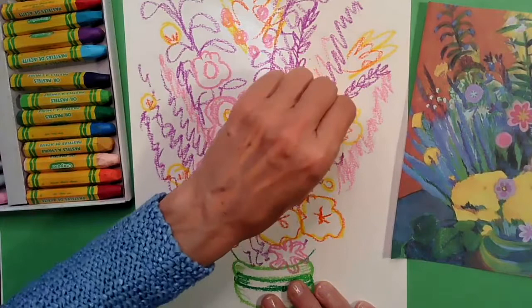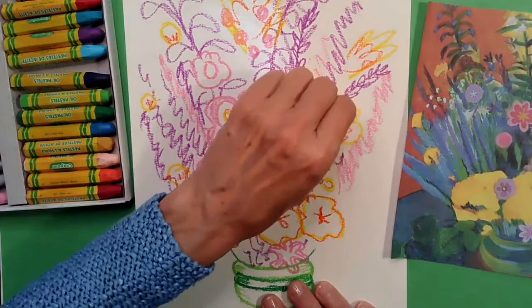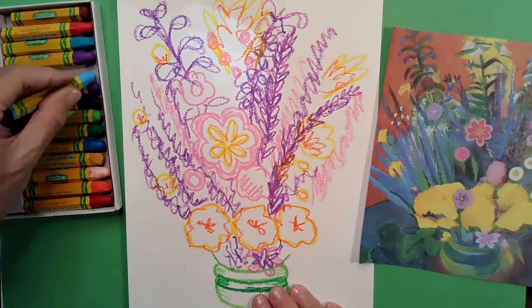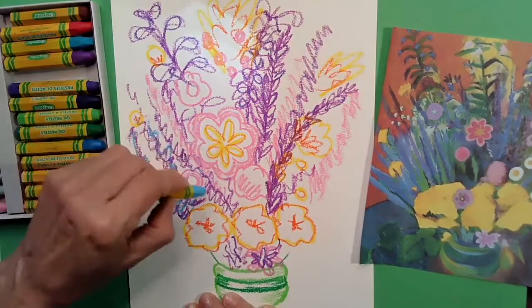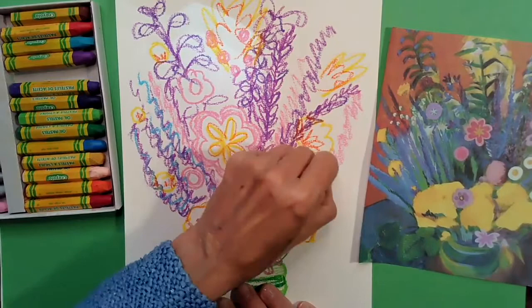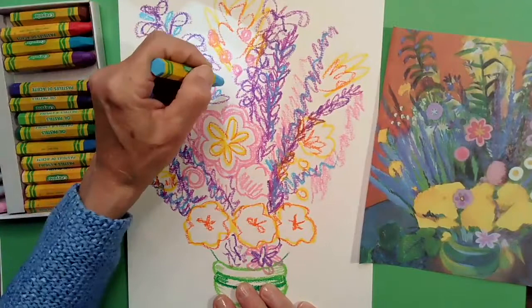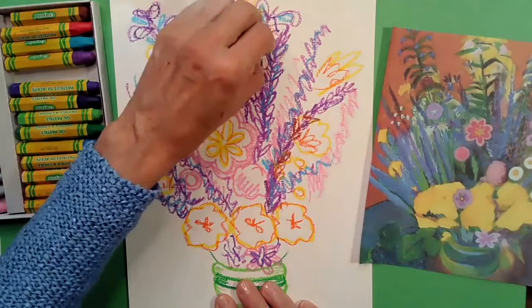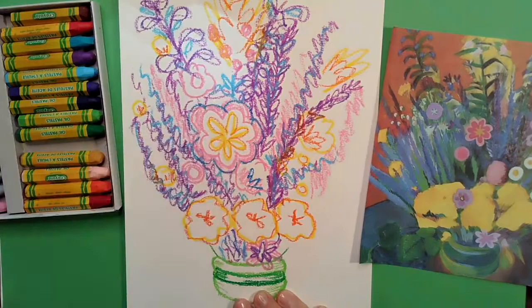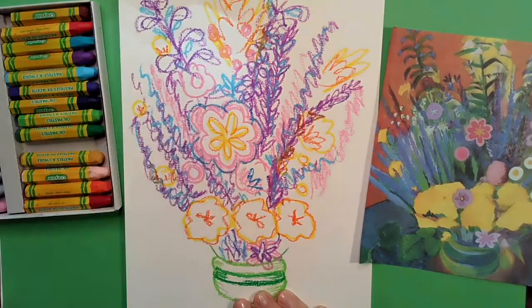When you're finished with your purple, switch to blue. I have a couple different shades of blue, so I'll experiment with them. I'll scribble blue over my purple to make a really pretty periwinkle color, and also add some flowers that are just blue by themselves. When you're finished with one shade of blue, if you have a different shade, do the same thing.